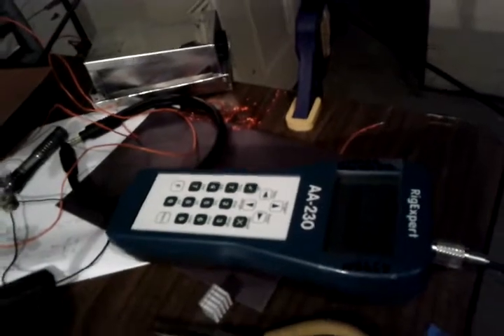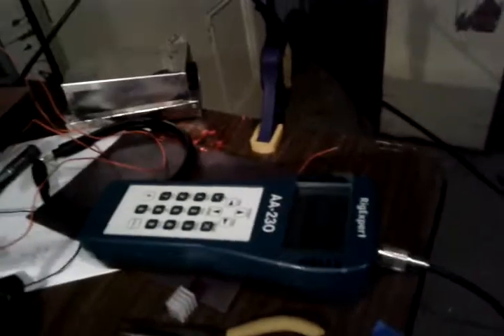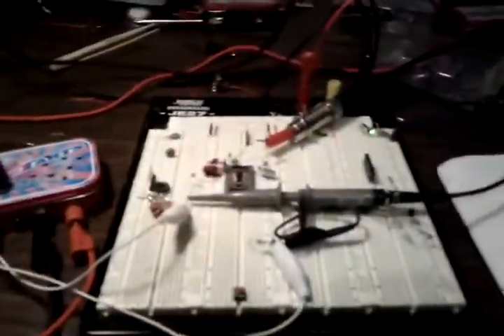Over here I have my AA230 antenna tuner, which is turning out to be one of the best purchases I have ever made, hooked up to a 30-something foot random wire up in the ceiling here, which has 10 volts peak-to-peak 60 Hz on it from my neighbor's power line — but that's a separate issue.